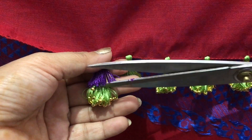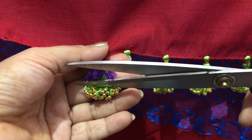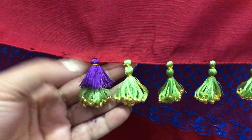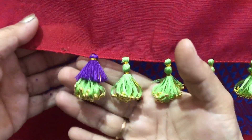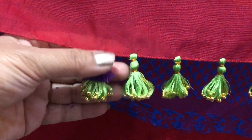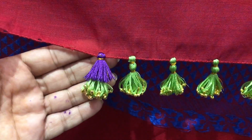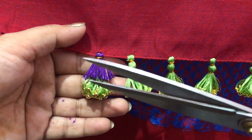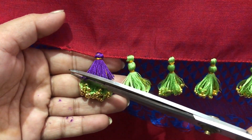Make the same trim in the same way. You can finish the same thing the same way. Step by step, you can finish the same way — we will trim it.